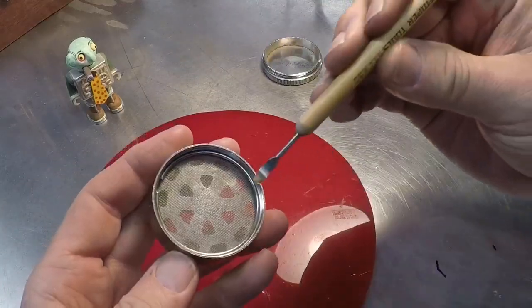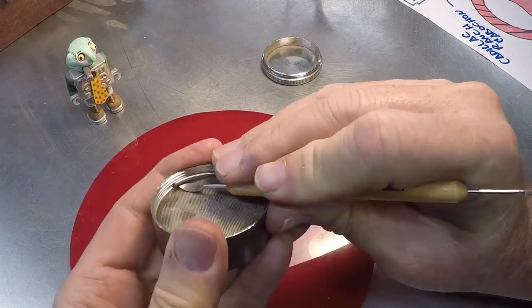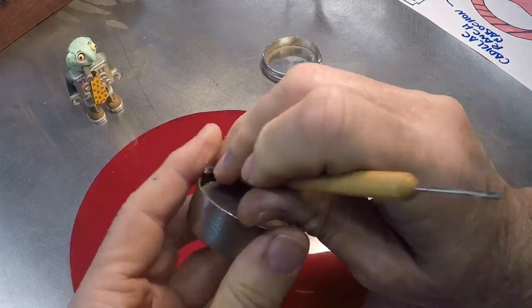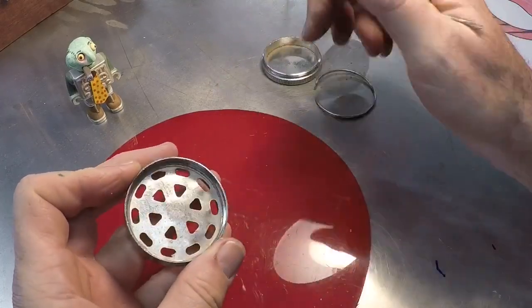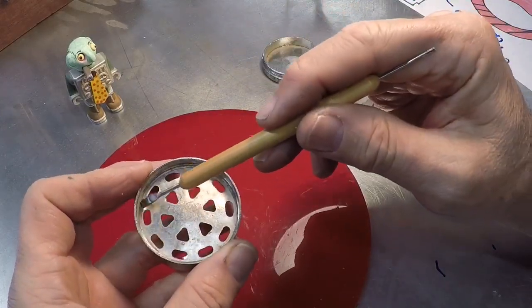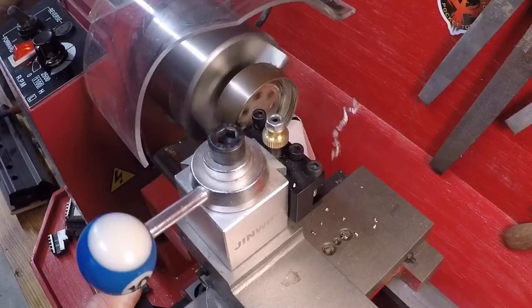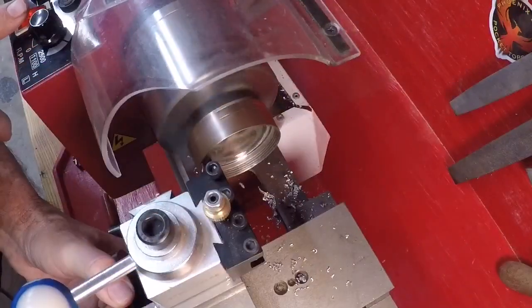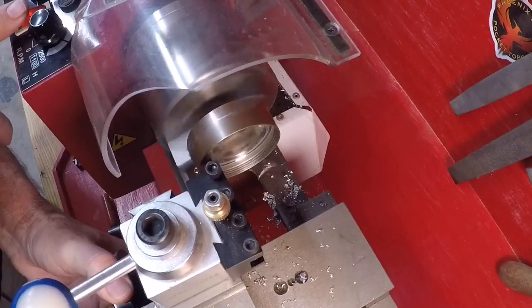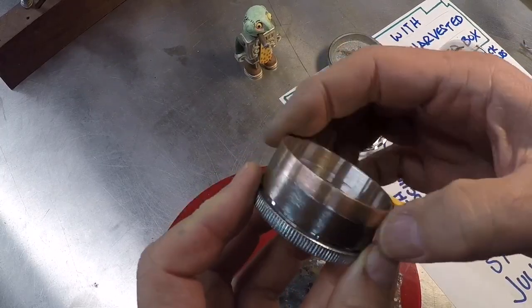I'll set the lid aside. There's a screen in here held by a ring that captures it, so I'll pull that ring out like this — and there goes the screen. I'll take this over to my metal lathe and cut this piece out.